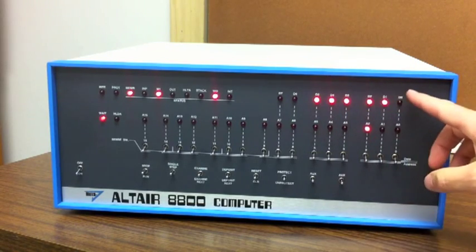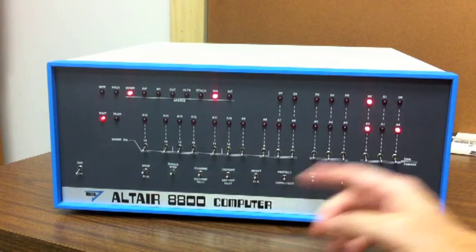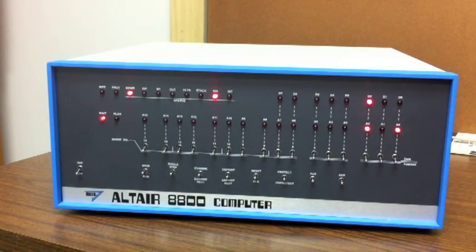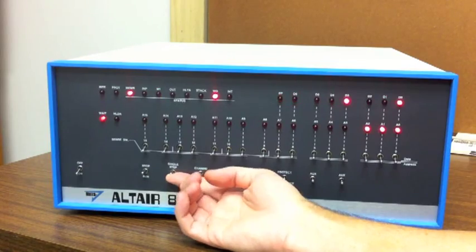The next instructions will load the head onto the disk. Here's another move immediate and it's moving a 4 in there. This bit happens to be the command bit to drop the head onto the floppy disk. So now we're going to do the output operation to do that.